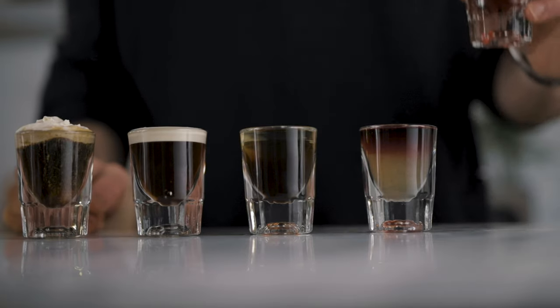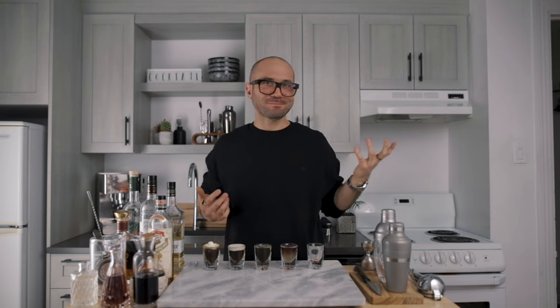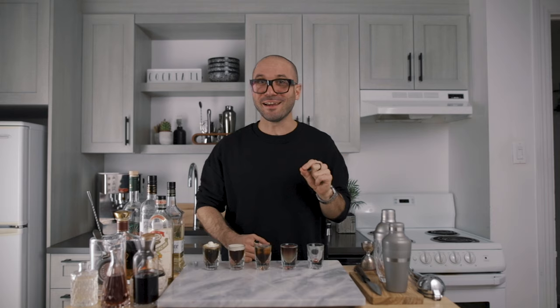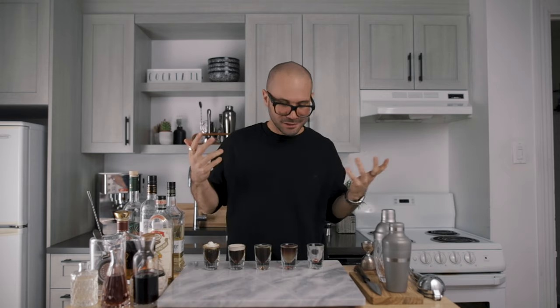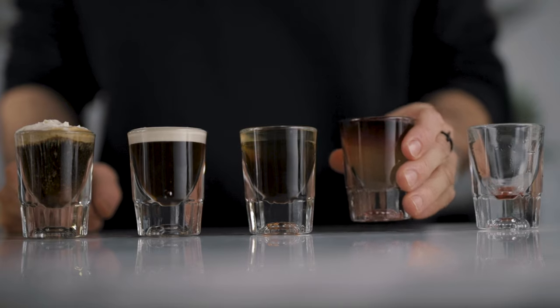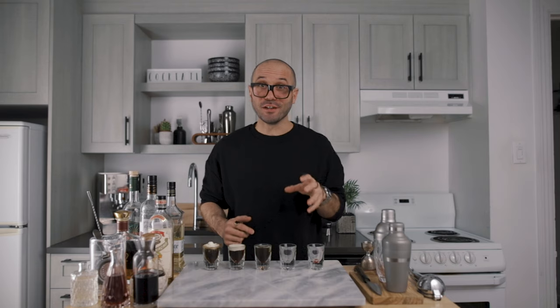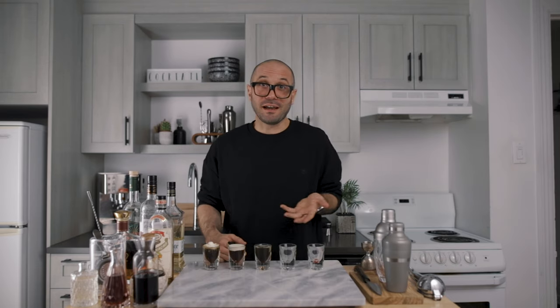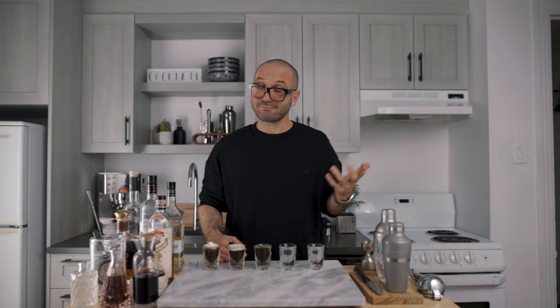Now let's taste them all, starting with the sour raspberry chocolate shot — cheers! It's actually pretty good, I'm sure Sephra will like it. It's sour, fruity, and chocolatey, and not too sweet because of the tartness of the homemade sourpuss. It's a cool celebration shot. Now the New York Sour — cheers! This will probably be my favorite of the compilation. Bourbon, lemon, sugar, and the tannins from the red wine — it's actually a great one.